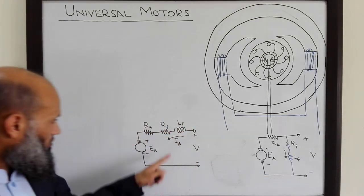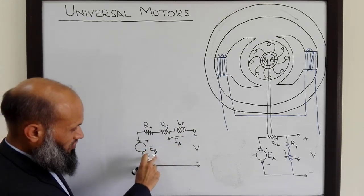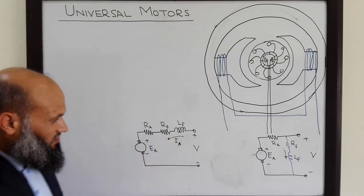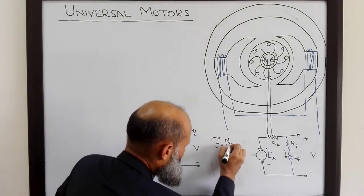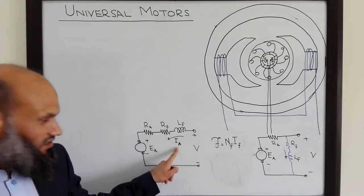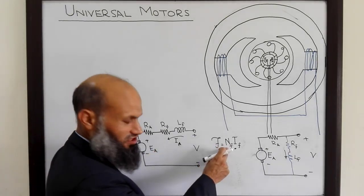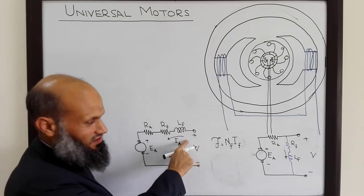There are certain differences in the construction of DC series motors and DC shunt motors. In a series motor, the same armature current flows through both the armature windings and the field windings, and this armature current is generally high. So to produce the required MMF — given by the relation NF × IF — where IF equals IA in case of series DC motors, since this current is very high, you need fewer turns on the field windings.